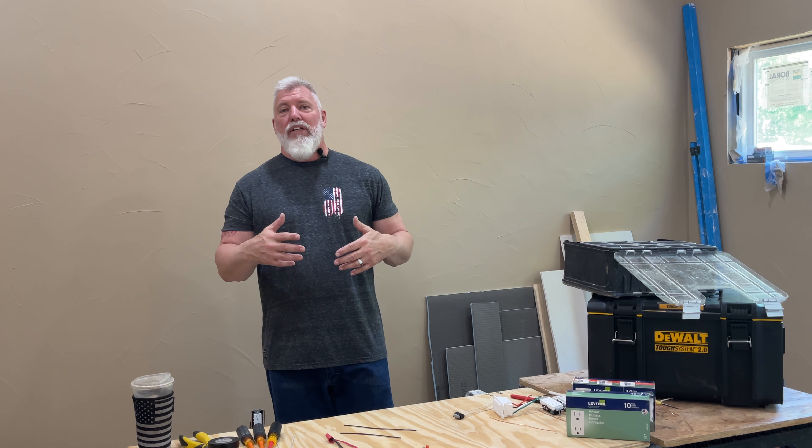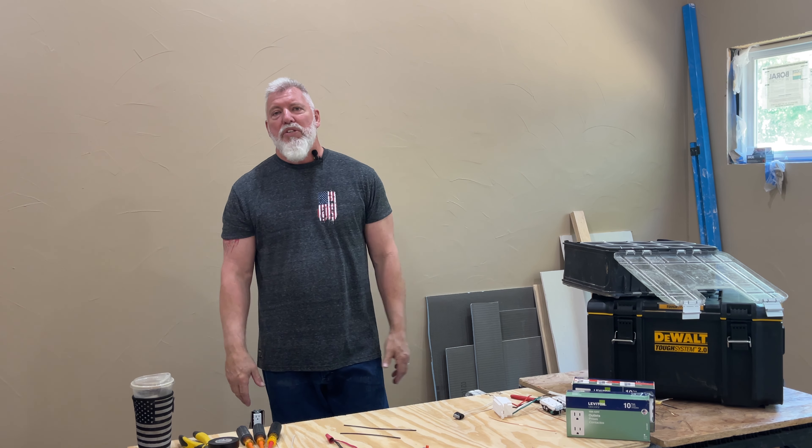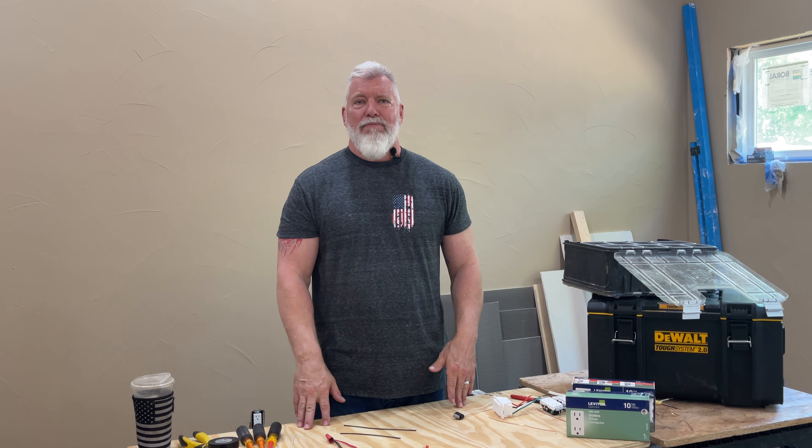Thank you guys, I hope you got something out of this video. Let me know in the comments, and if you have any suggestions or ideas for future videos leave that in the comments as well. Hope to see you next time — peace out.